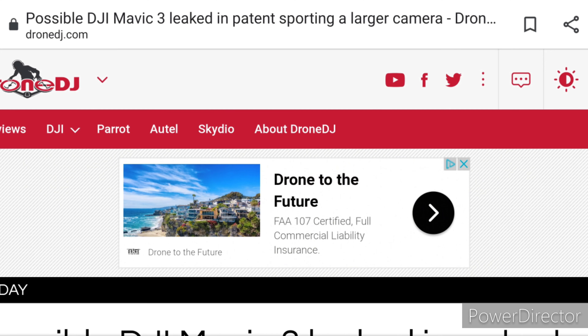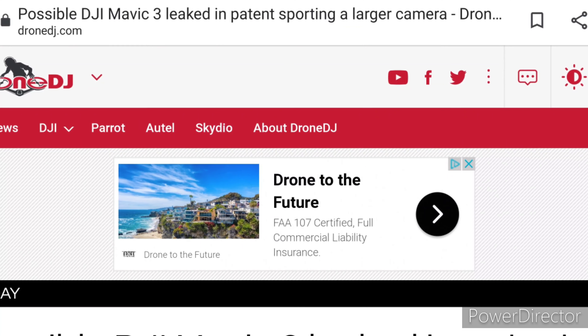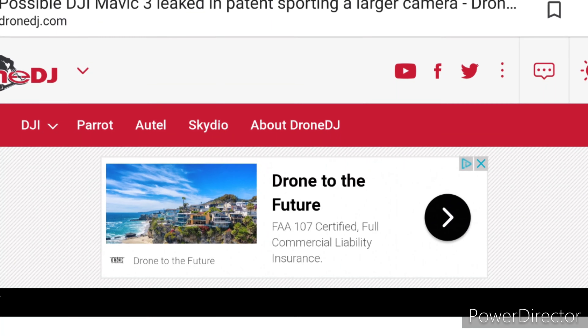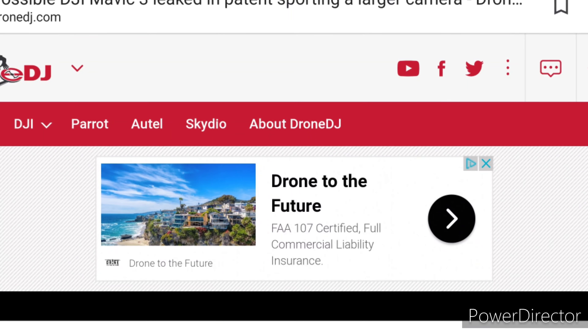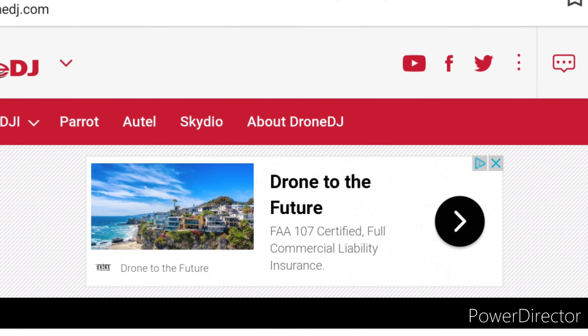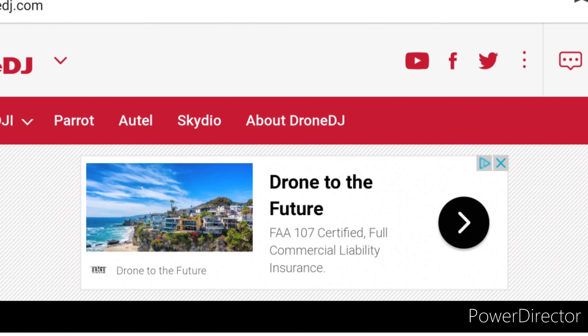In addition to this, these leaks were originally covered by Drone DJ, and they don't have a particularly good track record of leaking the DJI Mavic 3. They've done it for months — I mean seriously — and it's never come out.